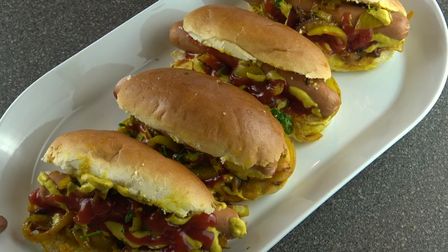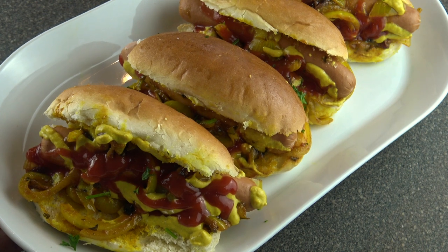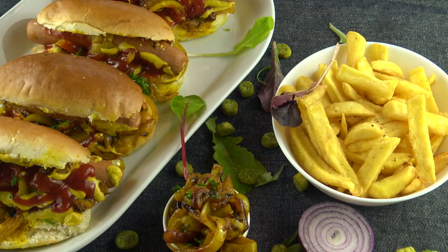Guys, here are our caramelized onion barbecue hot dogs! They are ready and I'm gonna serve them with fried chips. Thank you guys for watching, and please subscribe — love y'all!